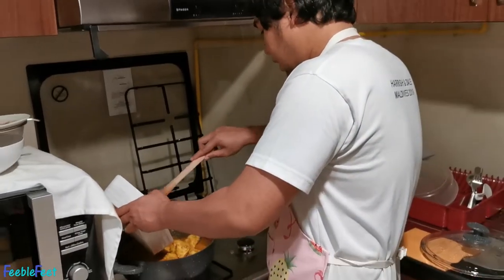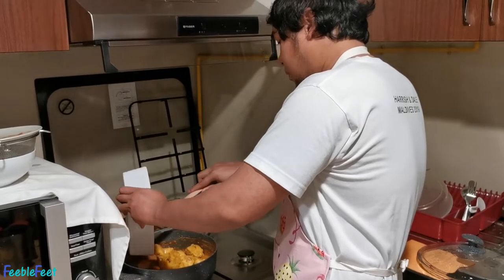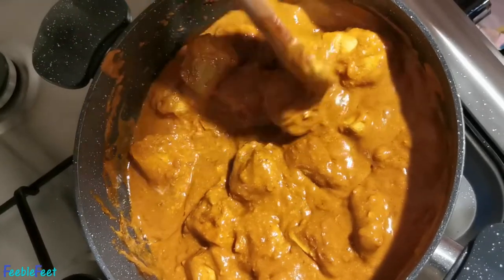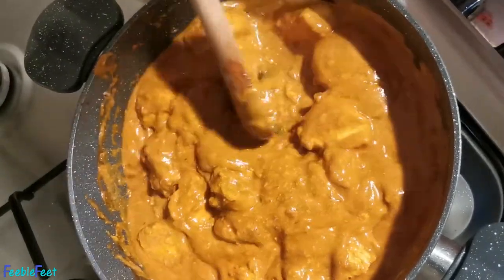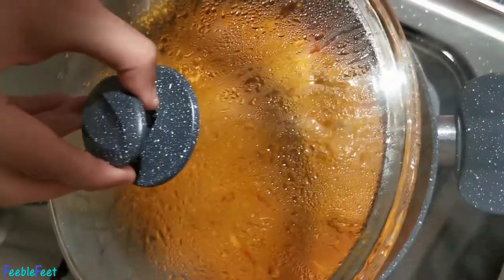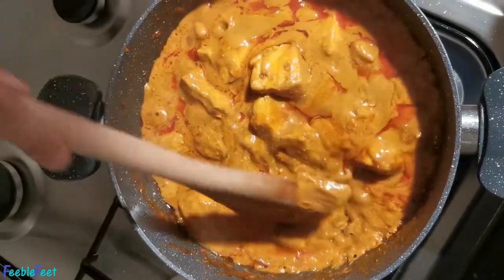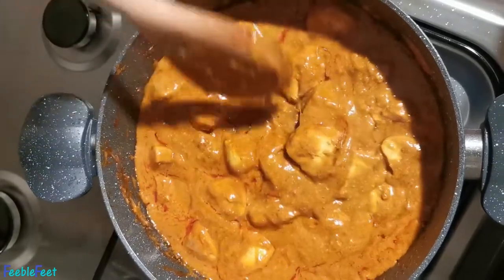We'll add the chicken back to the pan together with all its juices and cook it again for around eight to ten minutes and it will be done. Mix, mix — we'll add a little bit of water later if it's too thick. Simmer again for around eight to ten minutes. Let's see how it looks — oh it's so creamy! I think it's done. Let's taste it and see what else is needed before serving.